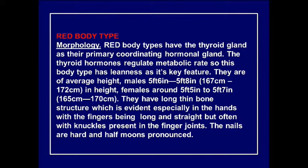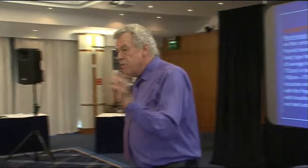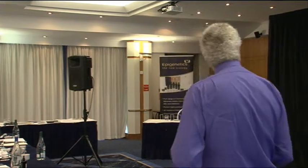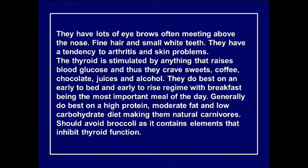Red types usually have long, thin bones. When you look at the hands, you can sometimes see the beginning of little knuckles on the interphalangeal joints. Nails are hard and the half-moons are pronounced when the thyroid is working. When it slows down, the half-moons often disappear. They typically have pronounced eyebrows — most women take care of them — fine hair, and small white teeth. They have a tendency towards arthritis and skin problems.